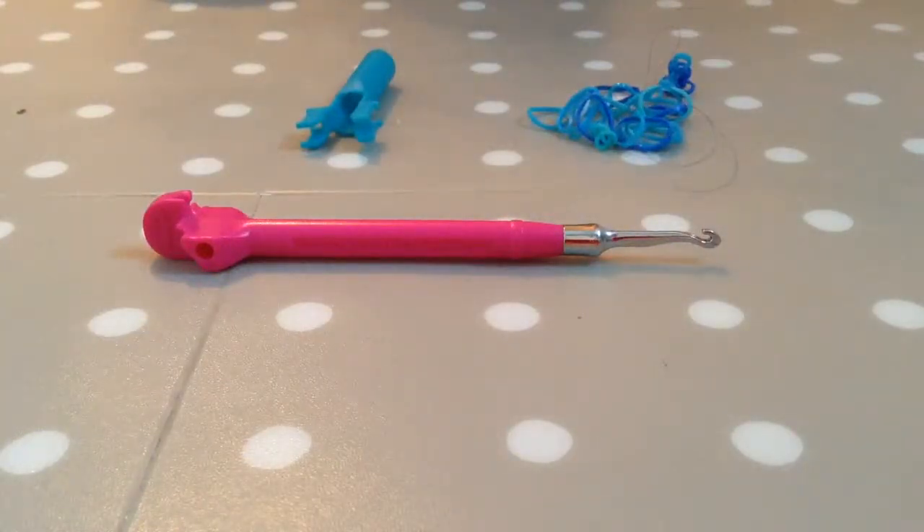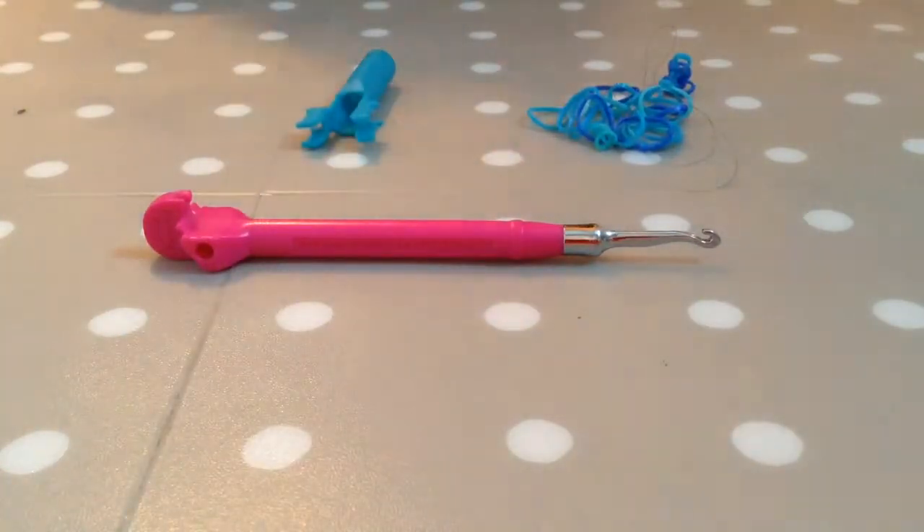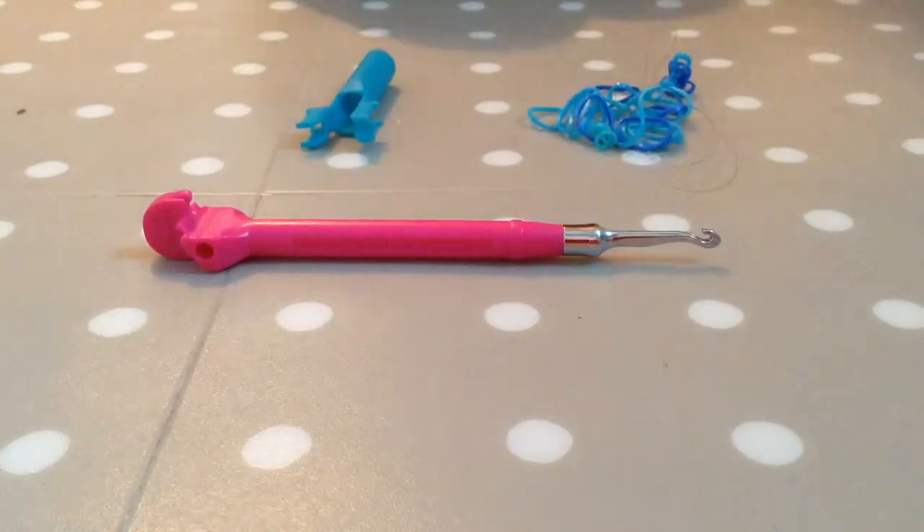Hello, my name is Tasha from Lumetastic and today I'll be showing you how to do the single ink bracelet. You will need something with two pegs, a hook, and approximately 25 rubber bands. Let's get started.